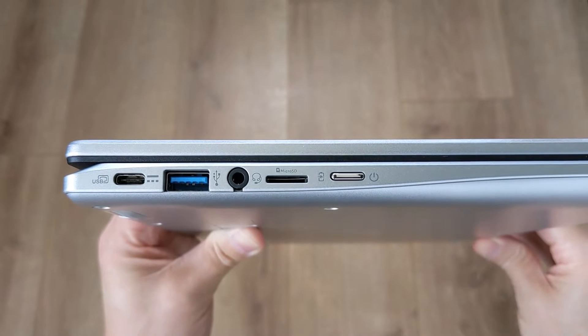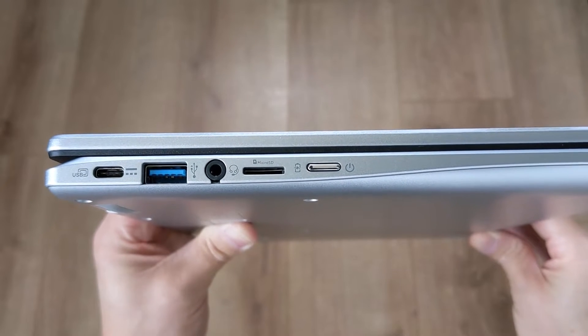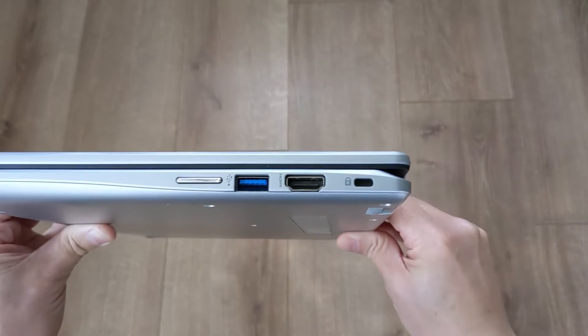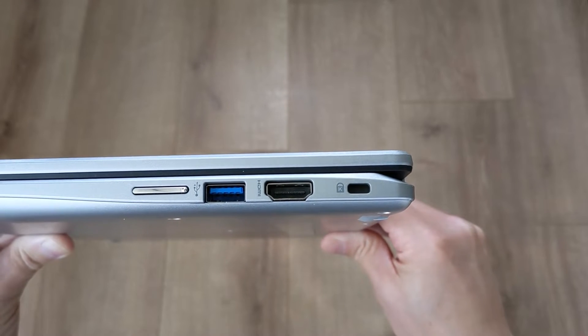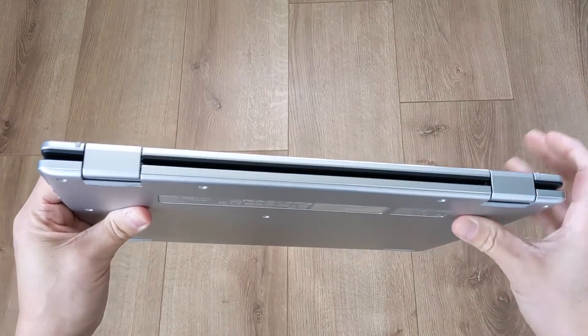Port-wise, connectivity is decent. On the left-hand side there's USB-C for power, data, and display out, a USB-A port, a headphone jack, a microSD card slot, and the power button with a built-in LED indicator. On the right side you've got a physical volume rocker, a second full-size USB-A port, an HDMI port, and a Kensington lock port. Sadly there's no second USB-C port, but I guess they've given you that HDMI port in its place.